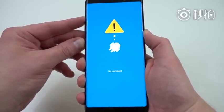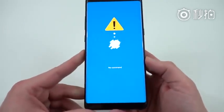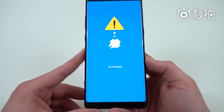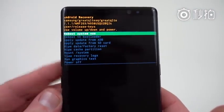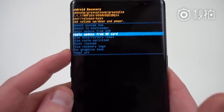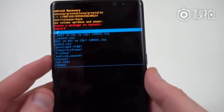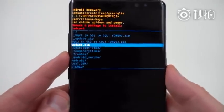You'll see 'no command,' and then it's going to take us into the actual recovery menu. Once we get to the recovery menu, we'll be able to go through the process of actually flashing the update file. So you can see here we're in recovery — we've got a whole bunch of options: Reboot system now, Reboot to bootloader, Apply update from SD or ADB. Use volume down to go down to 'Apply update from SD card,' and scroll down to where it says update.zip — that's the one that's going to get us the BQK2 Nougat build.